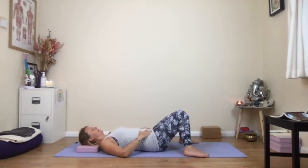Take the time to breathe now and to connect into the breath. As you breathe in through the nose and out through the nose, maybe finding a natural ujjayi breath where you feel the breath moving down the back of the throat and it's slightly more audible than normal.